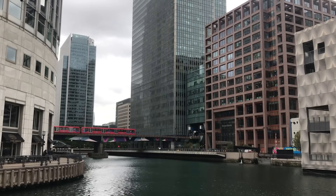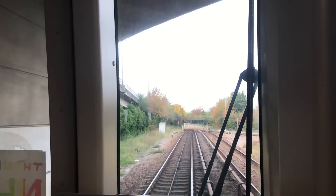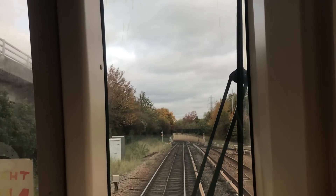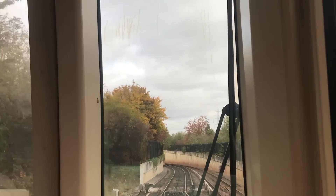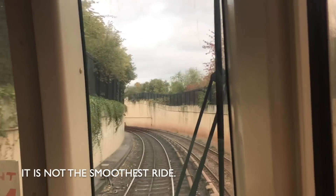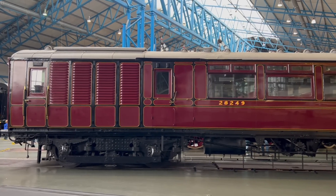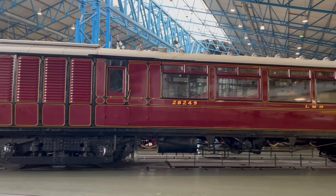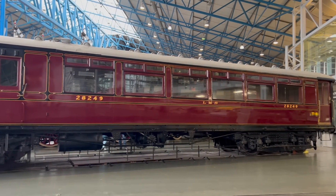It's electrically powered, like most of the commuter lines into London. It uses a third rail which delivers a traction current at 750 volts DC, and the return current goes along the running rails. Third rail electrical pickup is common in London and has been for over 110 years. It's cheaper than overhead wires, less intrusive, and well suited to short-distance routes with frequent stops.